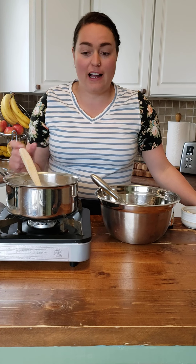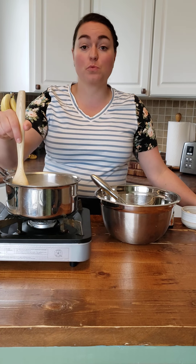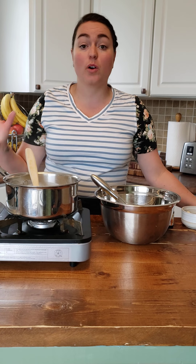Hey Intermediates, I am back with another recipe for you guys because we are now moving on into our Custards and Fillings Unit. So today I'm going to demonstrate how to make pastry cream for you.